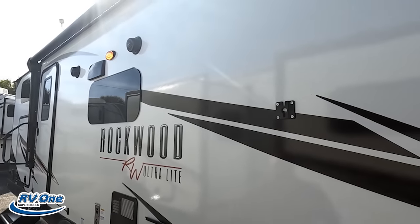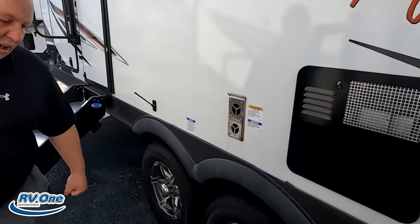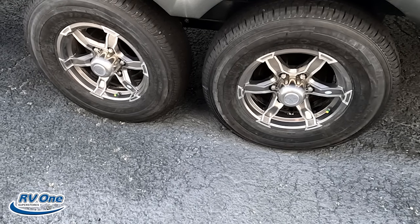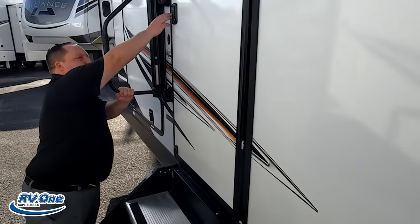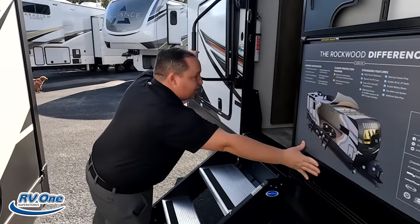Nice framed windows throughout the whole Rockwood. Right here is a water heater. And then coming on down the side, look at these tires, Will — they're the Goodyear tires, ST-225-75R15. Very nice. And then coming on down the side, there's hydraulic assisted steps again on this side as well.